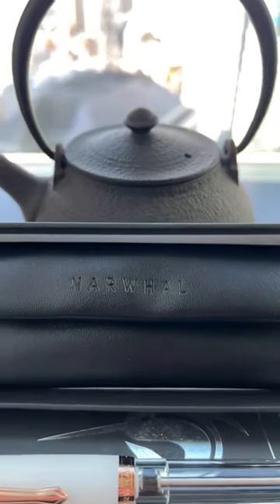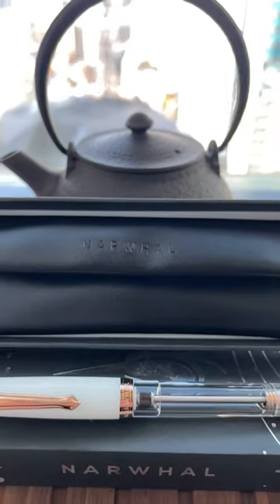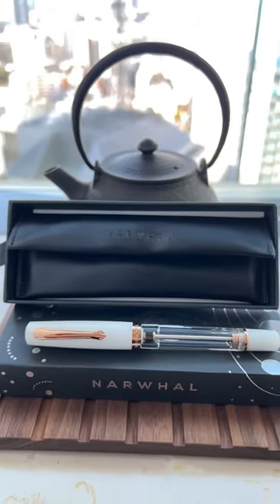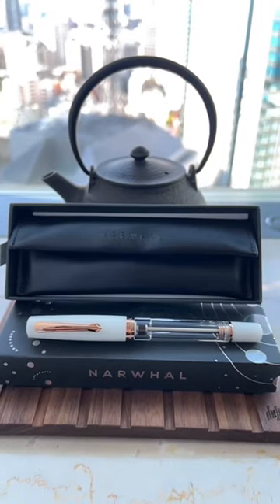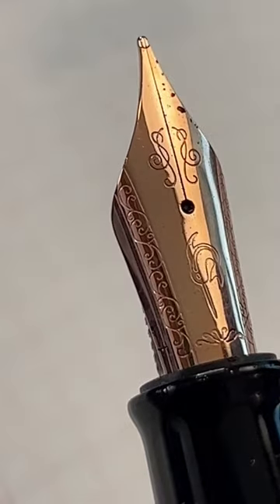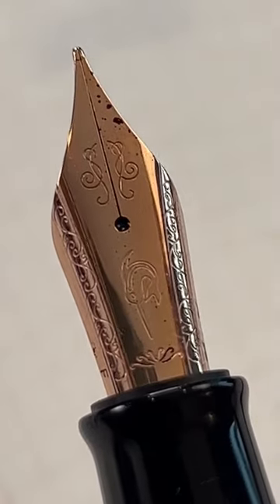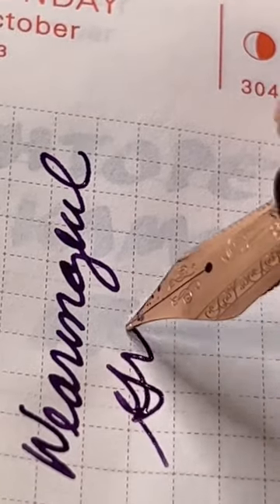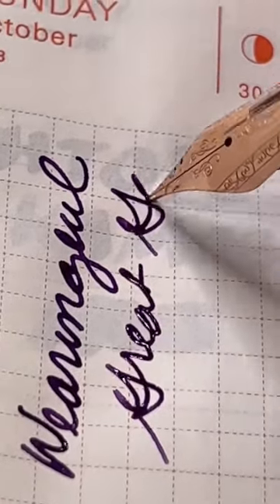This is the Noveler Original Plus in Matera White. It's a fun vacuum filler with rose gold trim, to include the nib, that's from the original company Narwhal. It has the same beautiful markings, and it writes like the original Narwhal nibs — smooth as glass.